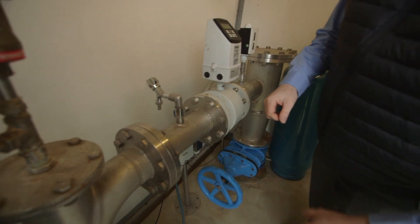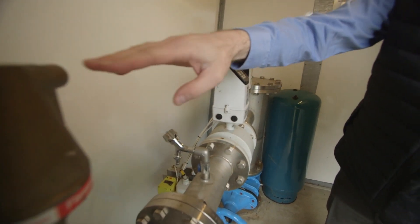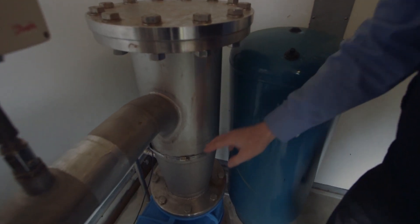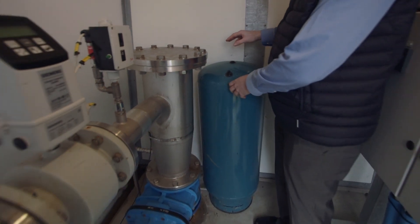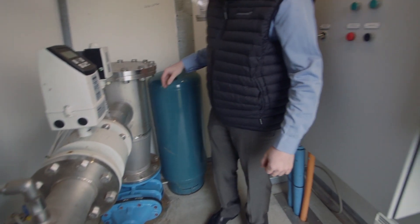We have the vacuum breaker here, then a flow meter, followed by a pressure sensor. There is also a manual valve, and you can see here is a small tank. It's important to mention that in this case we also have a variable speed drive.